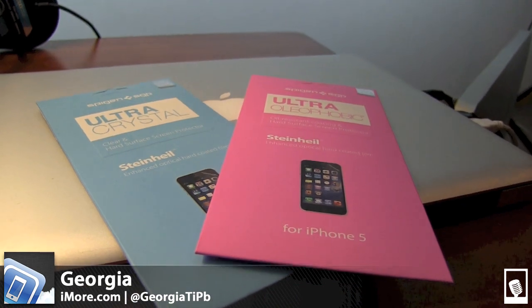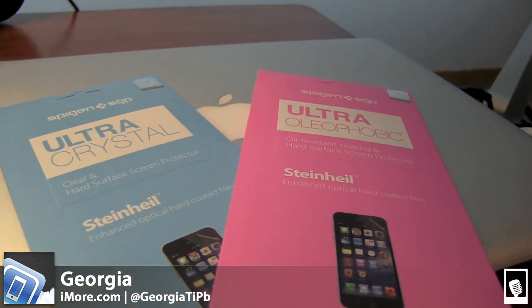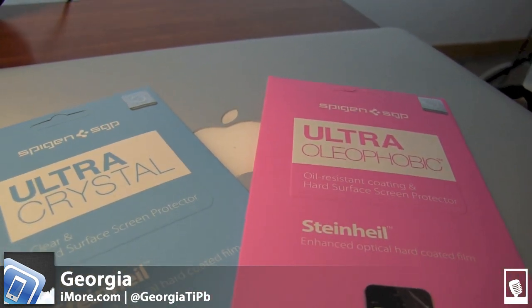I'm Georgia from iMore, and right now we're going to be taking a look at the hard surface screen protectors from Spigen SGP for the iPhone 5.